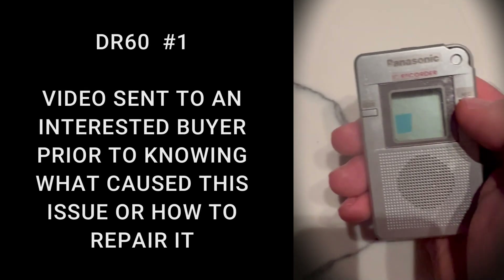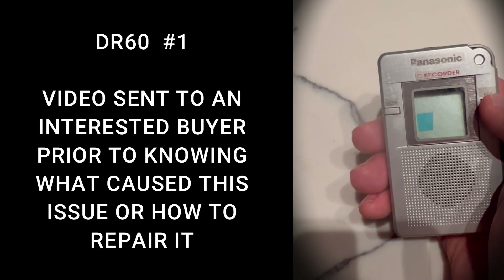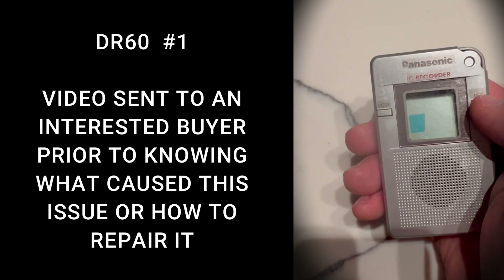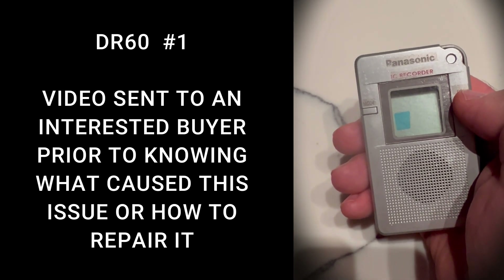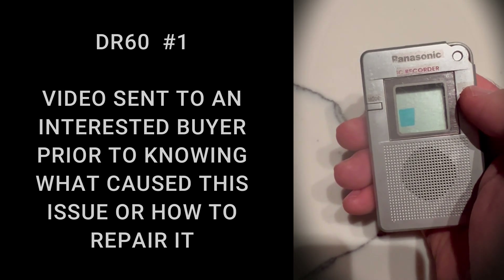So I want to get this unit off to you but I'm having a problem with this record button just underneath my thumb here. It'll work but I've got to press in really hard in order for it to record, so I want to do a little bit of research and try to see if I can get this button fixed for you, and then if I can get it fixed I'll let you know and get it off to you.